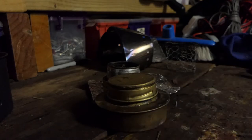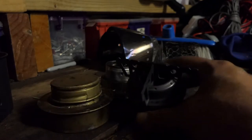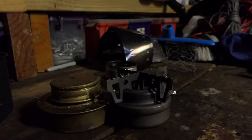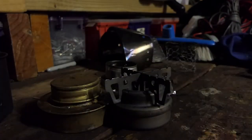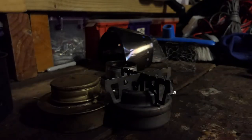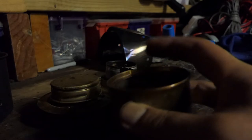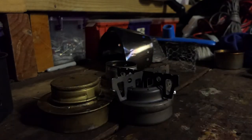It is the combination of the trangia, an Evernew-type titanium single chamber alcohol burner, and basically a fancy feast stove — the open wick with the one-inch pot stand.